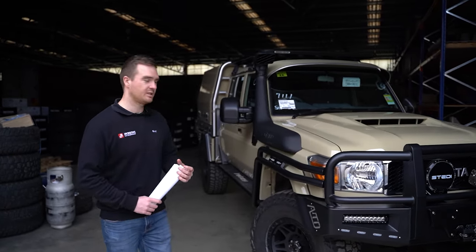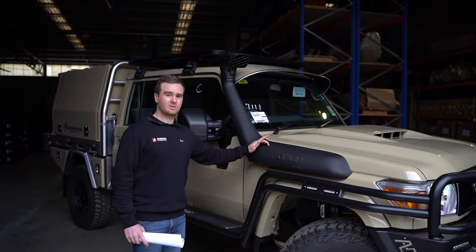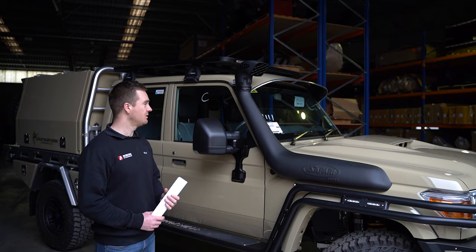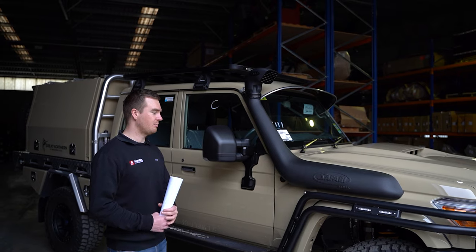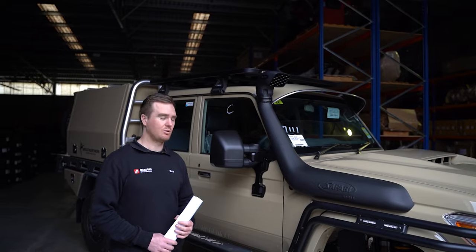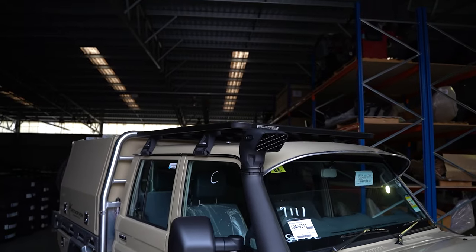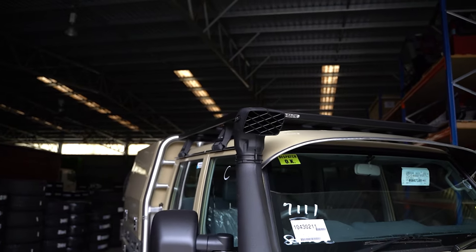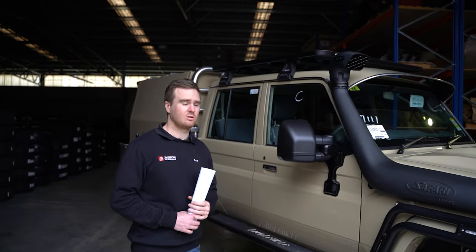Moving on to some of the other exterior accessories. We've got the Safari R-Max Snorkel, which is pretty much a standard feature on most of our builds. We like to offer lots of options with bar work, wheels, and suspension, but we really find the Safari R-Max is the best snorkel on the market. They fit up really nice, no real issues, and you've got a full 4-inch intake to the air box. We've also got the Rhino Roof Rack up on the roof. We opt for either the 110mm legs or the 150mm legs — we normally go 150 if we're using a Norweld because the top of the rack lines up nicely with the height of the headboard on the tray.